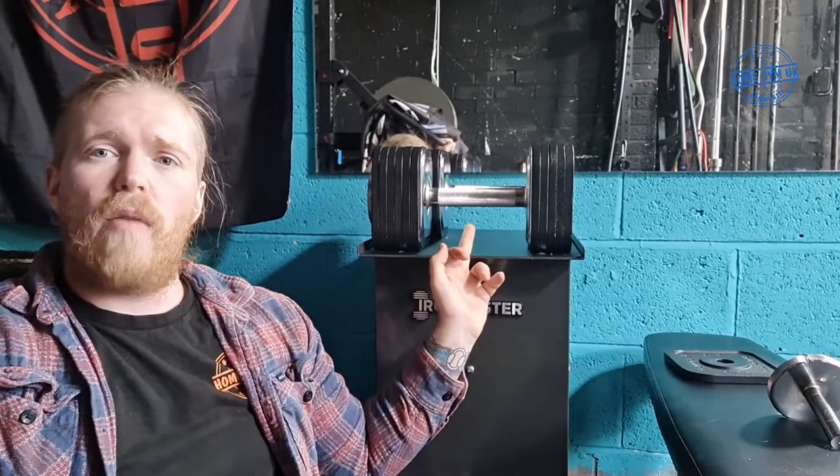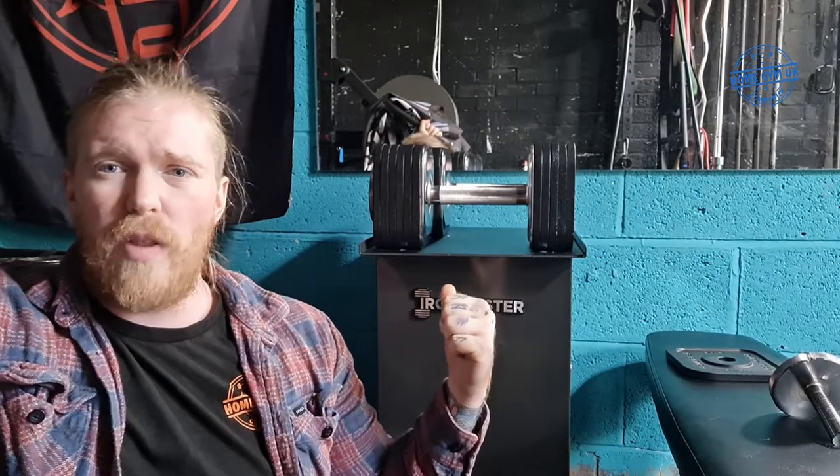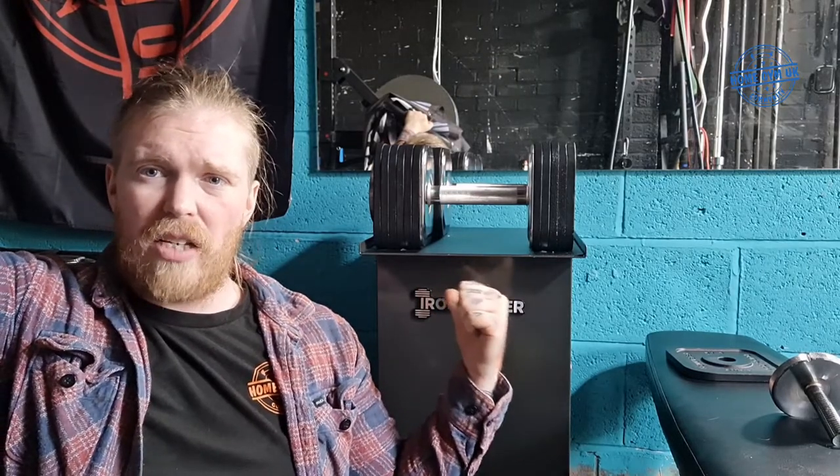Right, so that was a quick showcase video for the Iron Master adjustable dumbbells. My first impressions are that I really like them and I'm looking forward to doing the full review in a few weeks — make sure you subscribe to the YouTube channel for a notification when that's out. If you already have these, I'd love to hear your opinion — hit me up on Instagram or the Facebook group. Don't forget to like and subscribe on all the social media platforms. Hope you enjoyed this quick video — take care!